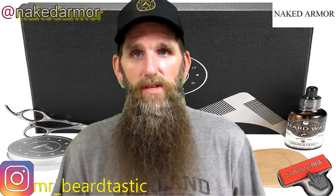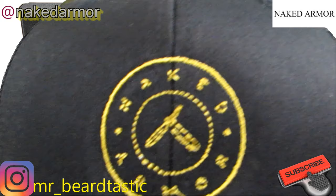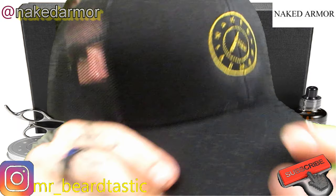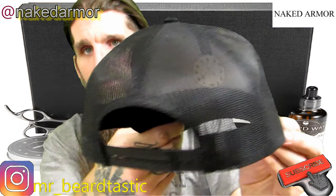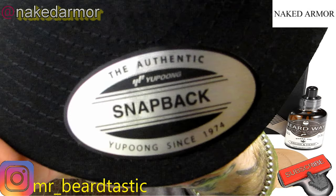Just an overall quality kit. Let's not forget about the hat — of course, a Naked Armor hat. Another hat that fits me — it's a Yupoong snapback.